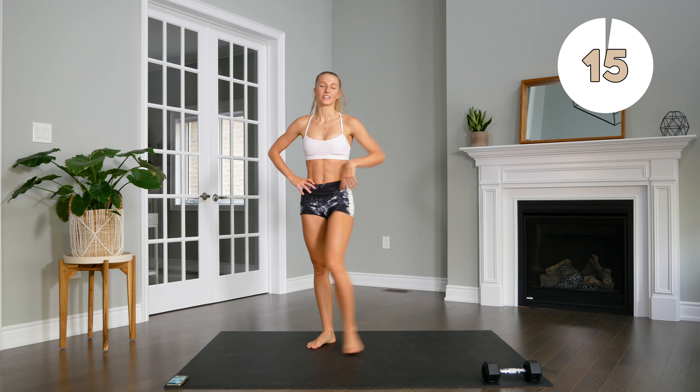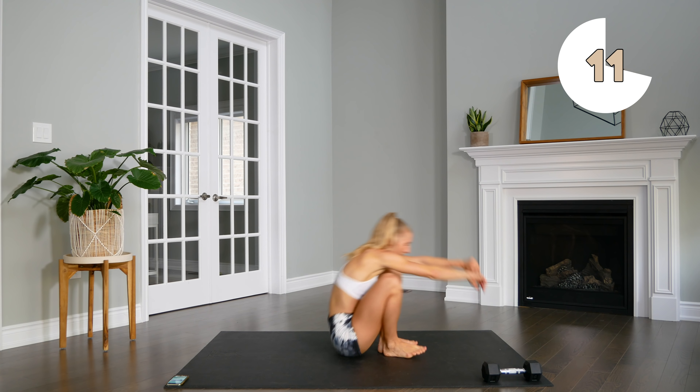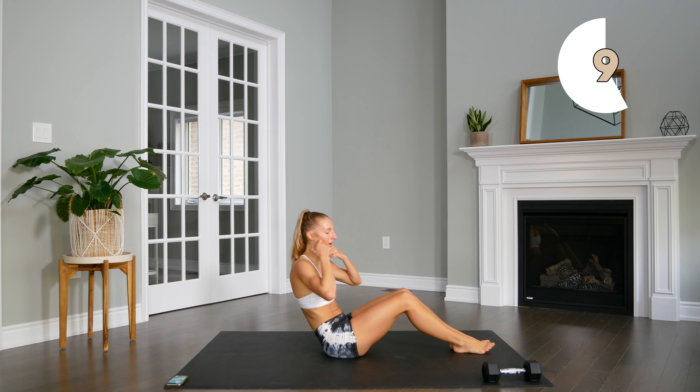Alright, and that's the first round! Now we're going to repeat that all again, starting off with our crab toe touches, extending all the way in between.